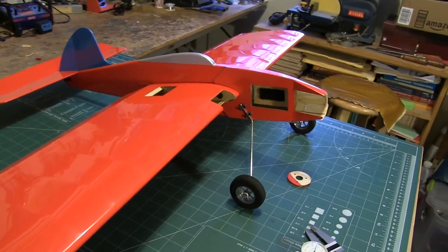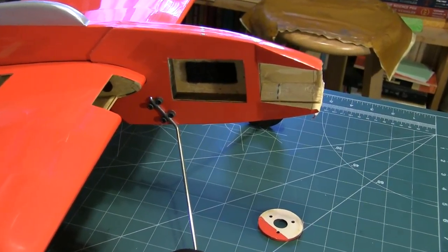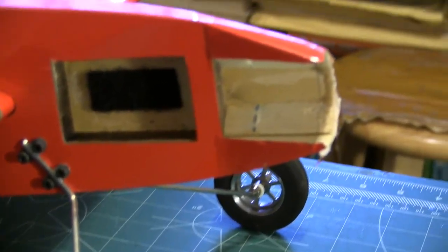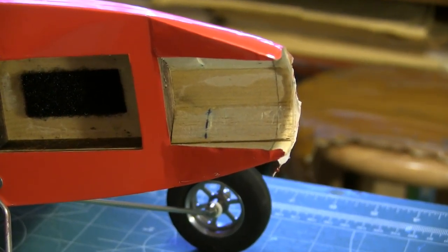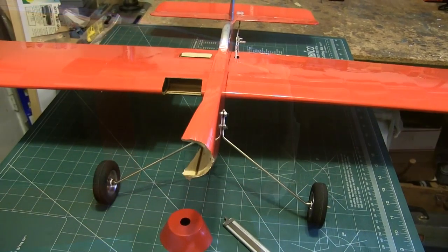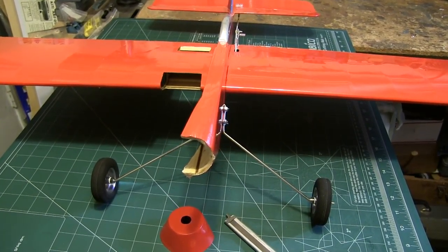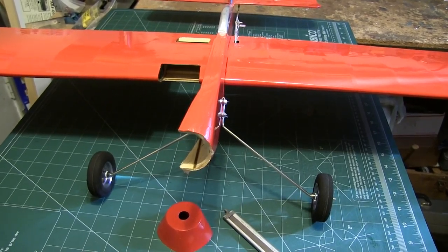At some point, however, when they noticed that there were failures, the solution — and in my opinion, a band-aid solution — was to come out with the fiberglass cowl. And for a while, they weren't even putting that in the box. Eventually they did start adding it, but they didn't indicate that it was a fix to a problem. So it just appears that it's a cosmetic additive.